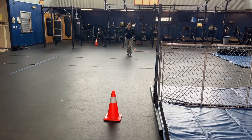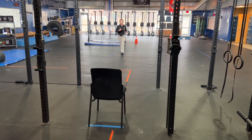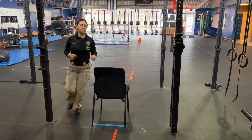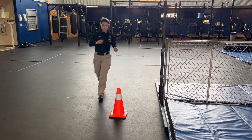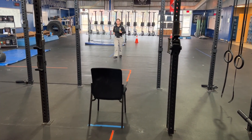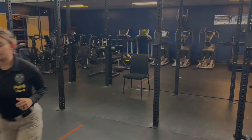You'll begin in the seated position. On the command to go, you run towards the first cone and around, head towards the chair and circle it, heading back towards the cone and back towards the chair. Once you run around the chair, start heading towards the four-foot broad jump.